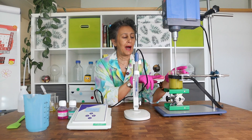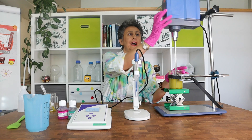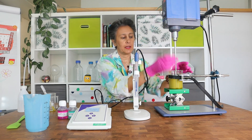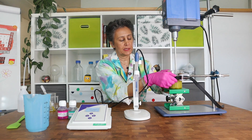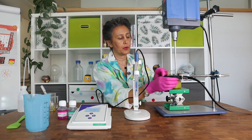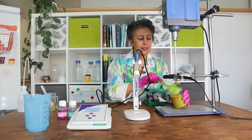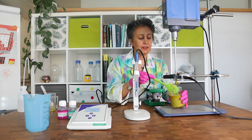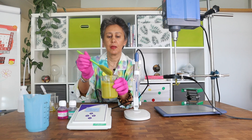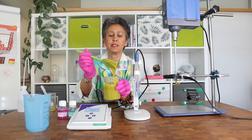I have now added all of the surfactant phase to the sapo gel. I can stop stirring now — see how it looks nice and smooth, and the color is much prettier after adding the surfactant phase. It looks like a green smoothie.